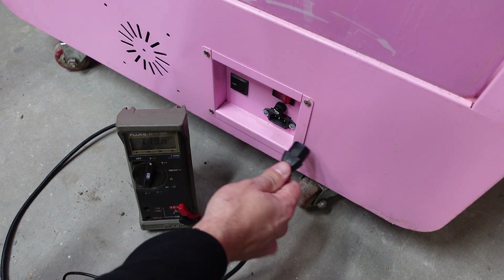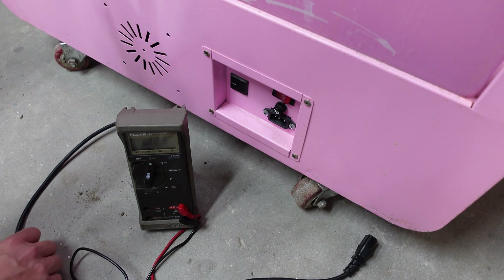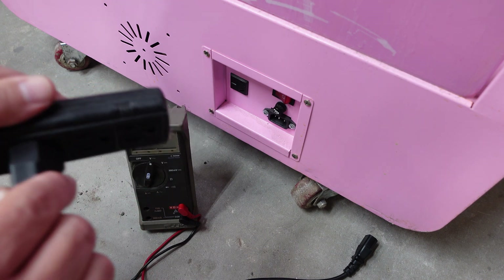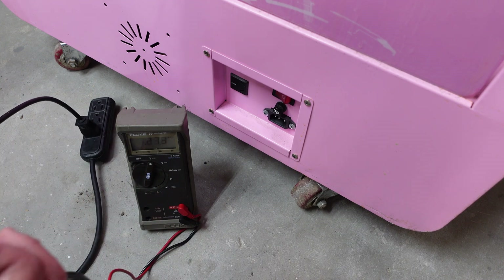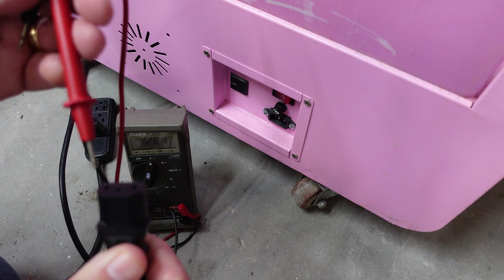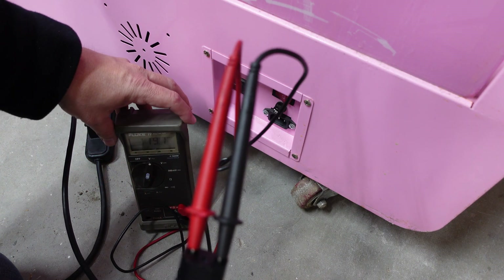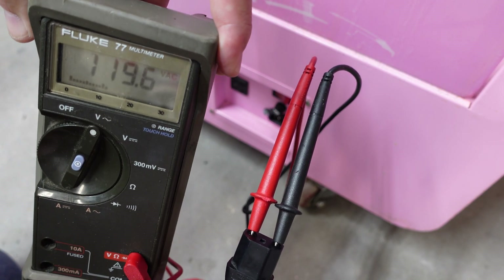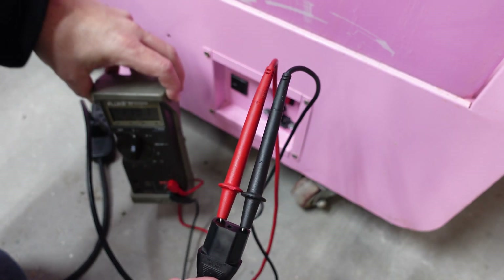Next we're going to unplug the leads from the wall plug and plug the main power cord into the power strip, because the next thing we're testing is that the main power cord is getting the proper voltage - there's no break in the power cord or anything like that. We're going to put one lead inside one side and the other lead inside the other. We're getting 119.6, 119.7 volts. So that means our power cord is good - power cord is not the problem.